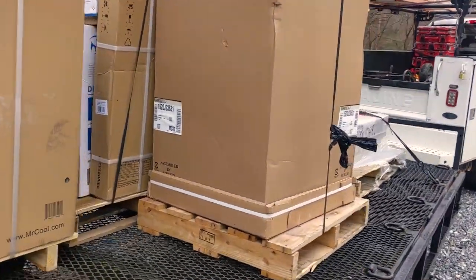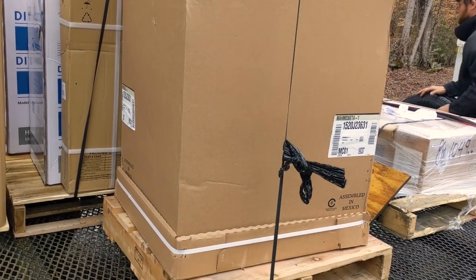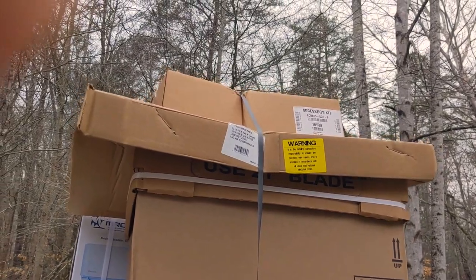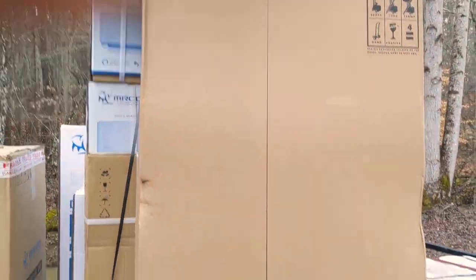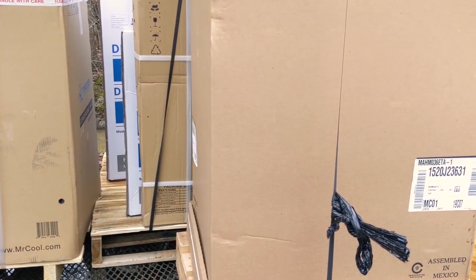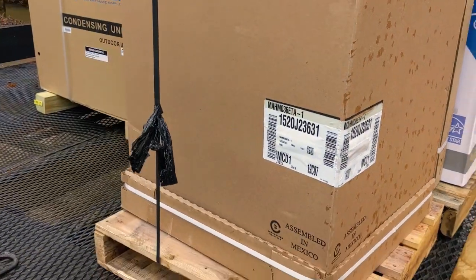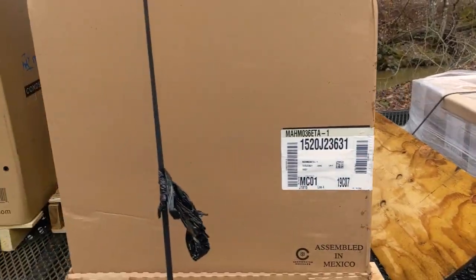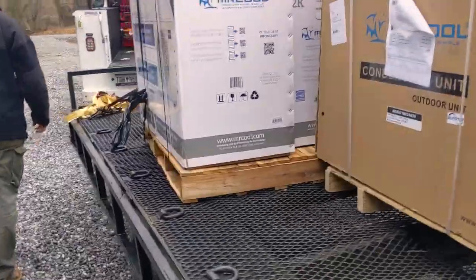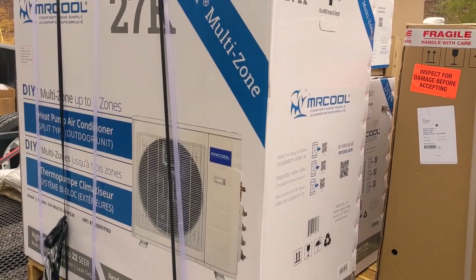We have an air handler because this is a double-wide manufactured home — all the ductwork is below. We had to get this air handler with a down-blowing kit. We also got a 5-kilowatt heat strip kit and line sets. We also have the multi-zone unit — you can put three heads on it.